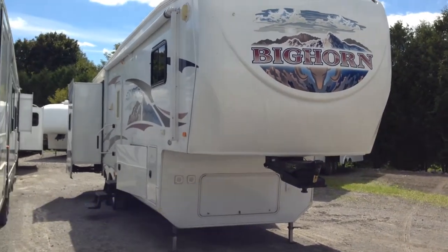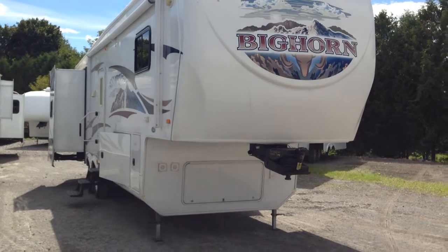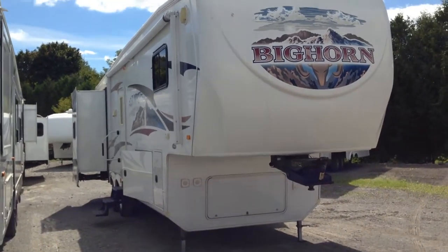Hi folks, welcome to Campkins. This is the online video walkthrough of the 2010 Bighorn 3055.